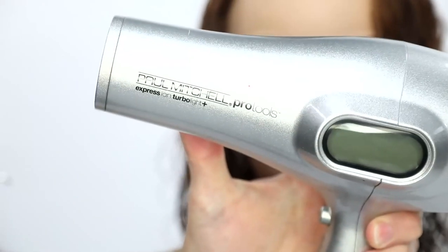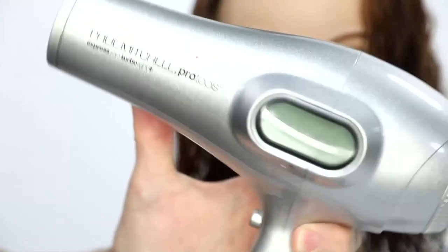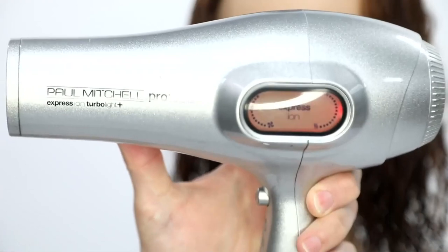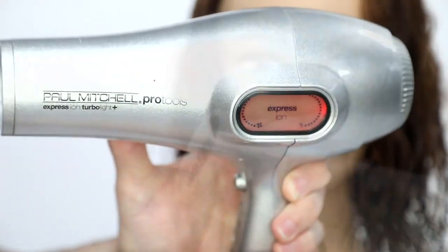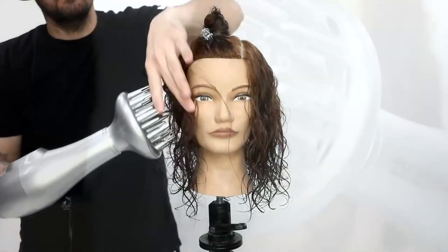You'll see I section off the top, that heavy side. I'm going to go in with the Paul Mitchell Pro Tools Express Ion Turbo Light Plus blow dryer and use that on a medium airflow and high heat. That's typically what I do in the salon when I'm working with curly hair.